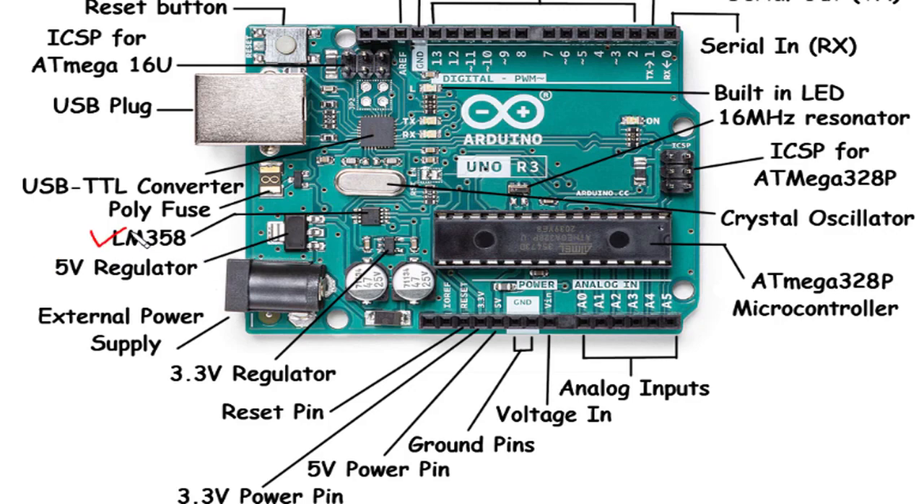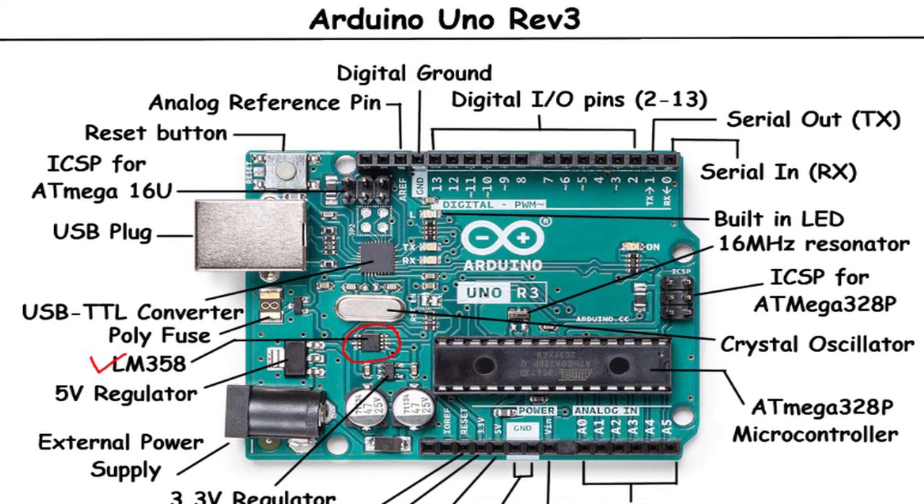LM358: The LM358 is a dual operational amplifier integrated circuit (IC) included on the Arduino Uno Rev3. It provides two independent amplifiers that can be used for various analog circuit applications. You can utilize the LM358 for amplification, filtering, signal conditioning, or other analog operations in your projects.